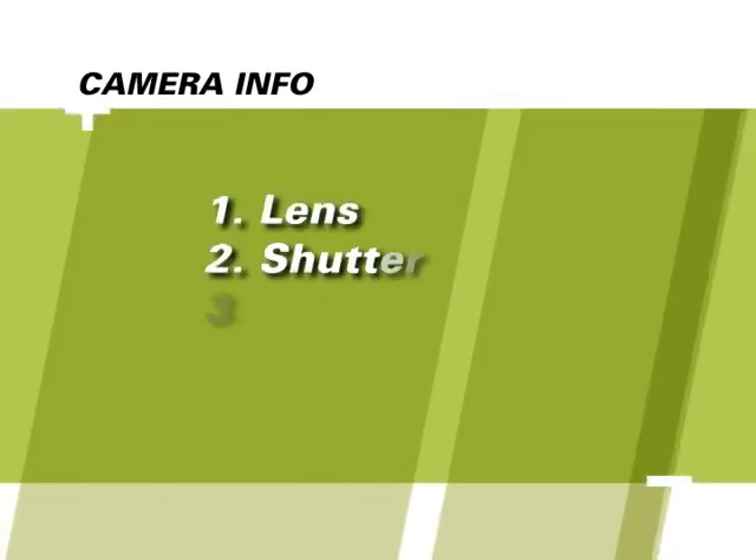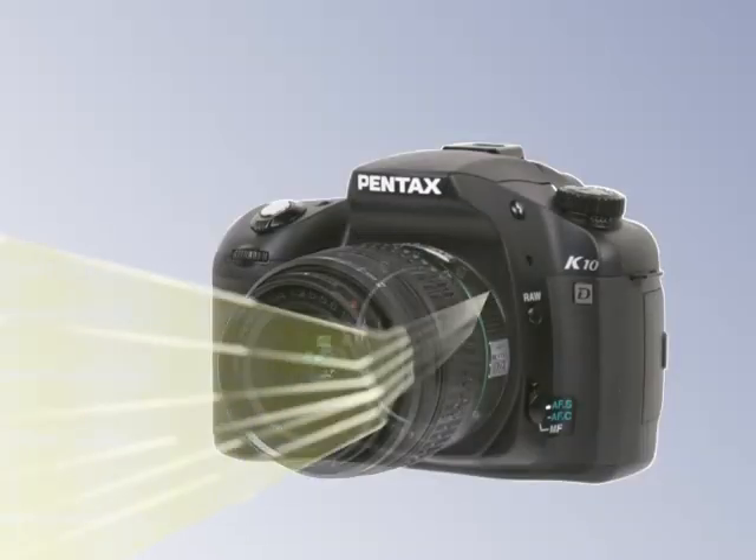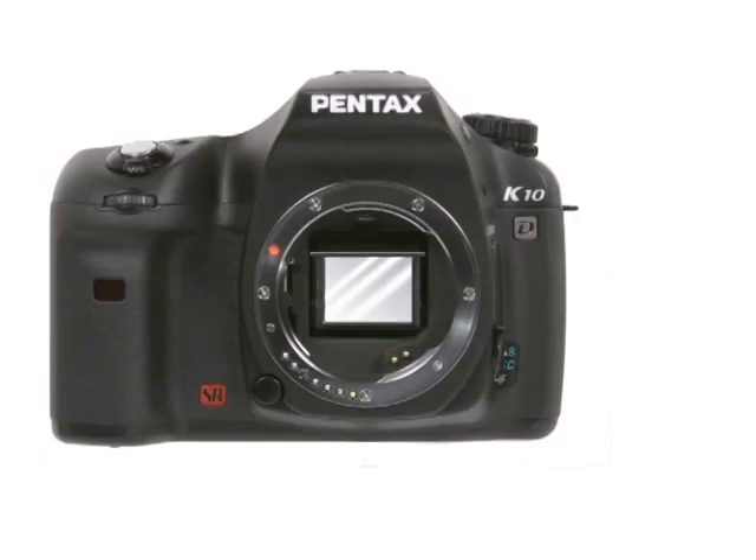Let's begin with a quick overview of the major parts of a digital SLR camera. The first item is the lens. The lens magnifies and focuses an image and controls how much or how little light will enter the camera. The second element is the shutter. The shutter assembly reflects the image into the viewfinder. When you press the shutter button, the shutter opens for a very precise period of time to expose the image sensor to the focused image.